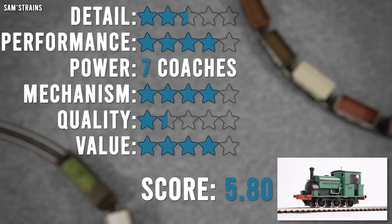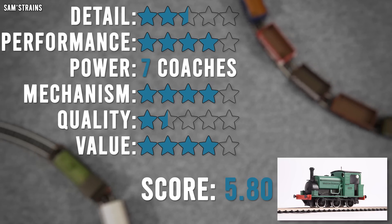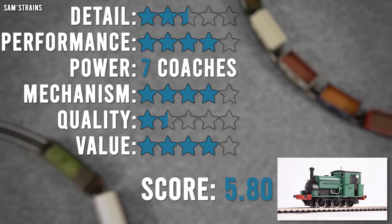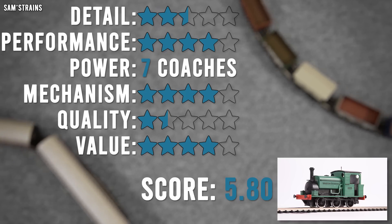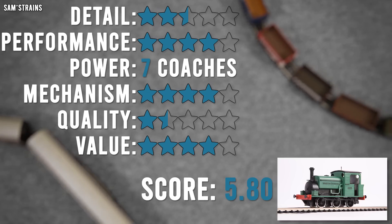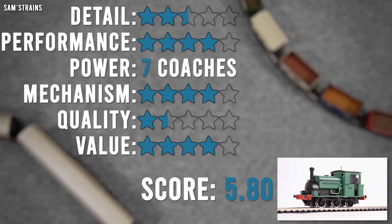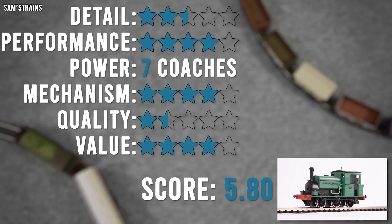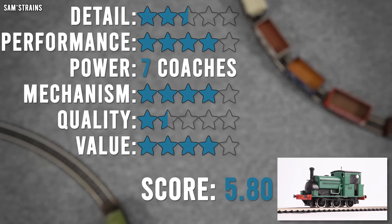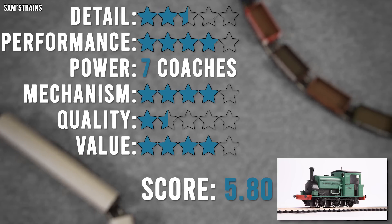For mechanism, I think four stars is fair — it's got all-wheel pickup, all-wheel drive, proper bearings on the axles, a fairly good quality motor, all nice and neat and tidy, and plenty of space for a decoder inside there. It would be no problem to wire in a decoder socket, with plenty of space in that boiler. The only thing is it doesn't have a flywheel — it would have been really nice to have a little flywheel in there, but sadly there just wasn't space. Perhaps if I'd altered the firebox design to accept part of the mechanism in there, a flywheel would have been possible.